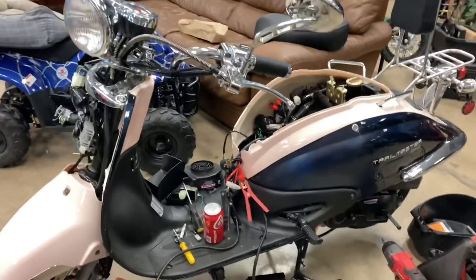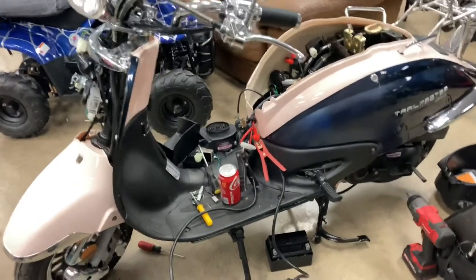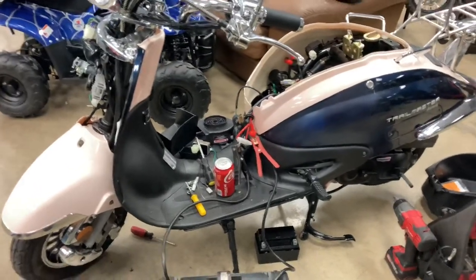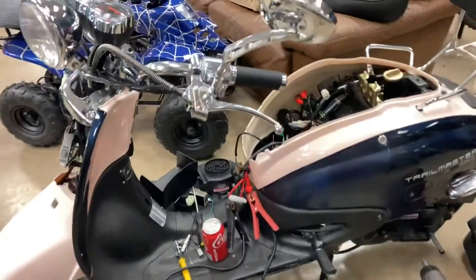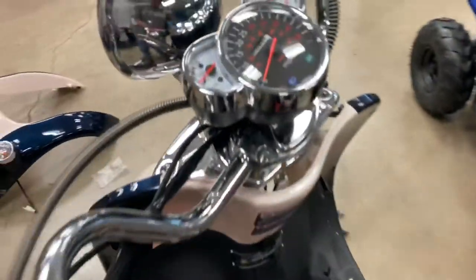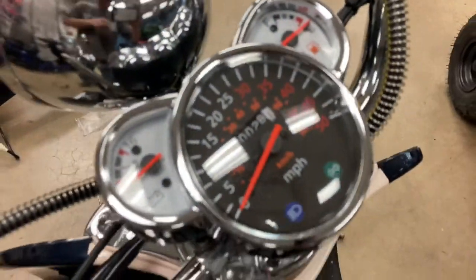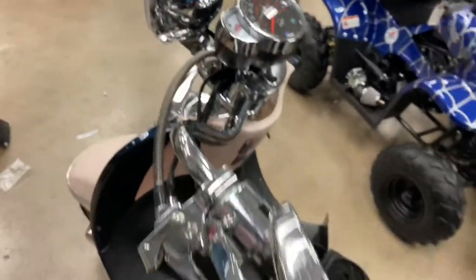Hey guys, welcome back to Walden's World. We're over here at Central Mall and this is a pretty new scooter. It had relatively low spark and then it went from low to no spark, and it literally only has 28 miles on it. So it is a Chinese scooter, it is what it is.